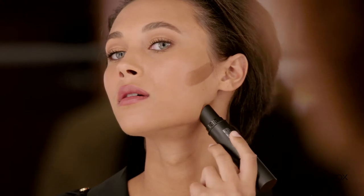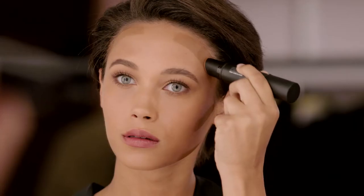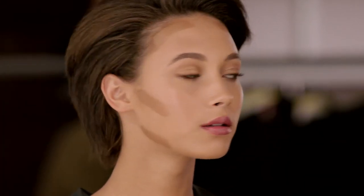Softly define those cheeks, a little bit on the jawline. Next, shape the forehead area. And then just a little bit maybe down the sides of the nose.